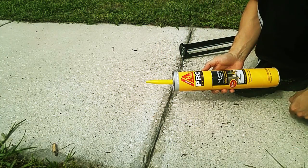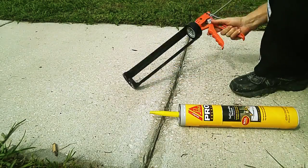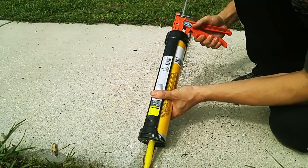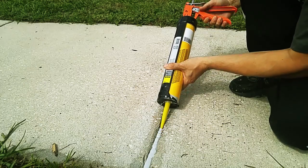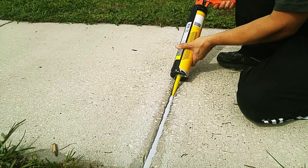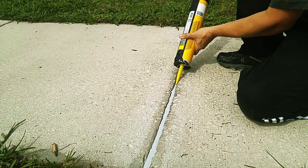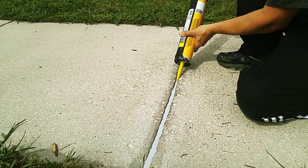This comes in smaller containers as well, but I have a lot of epoxy to do. You want to put it in fairly evenly, but it's not critical because it's self-leveling. It'll find its own level and ultimately look pretty smooth when you're done.